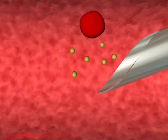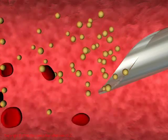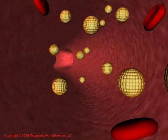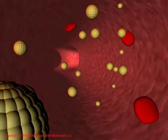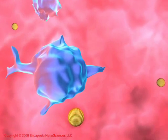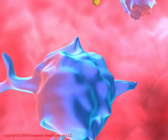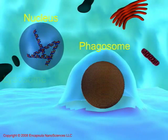After injection, when Clodrosome comes into contact with the macrophage, the macrophage immediately recognizes Clodrosome as foreign particles and proceeds with destroying the particles invading the body of the animal. The macrophage engulfs Clodrosome so that it is completely internalized into the macrophage inside an internal vesicle known as a phagosome.